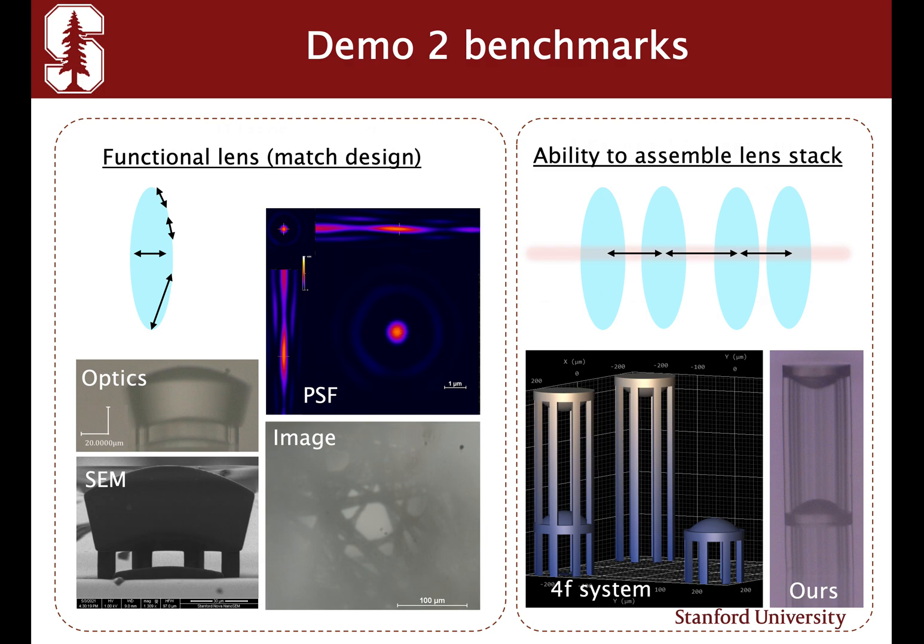Here we demonstrate two benchmarks using Nanoscribe. First, we've made a functional lens. In our optics and SEM image, you can clearly see the shape of the single lens, and we also match our simulation with the experiment, showing the point spread function in the image. The second benchmark is the ability to assemble multiple lenses stacked together — here we show a miniaturized 4F system.